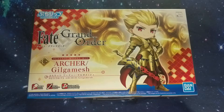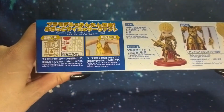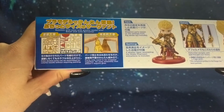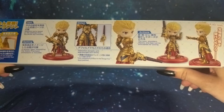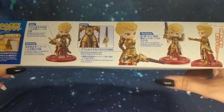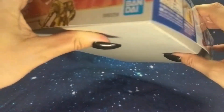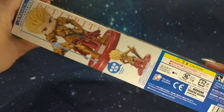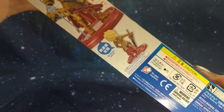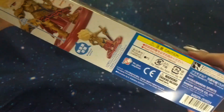On the side of the box we have a little preview of what the runners look like and how to clip pieces together, plus a couple of different poses. It tells us we're going to get a little bit of articulation, but it looks like it's going to be mostly in his arms. On the short end of the box, this is number seven in the Grand Order series, and the other side gives us a front and back view.